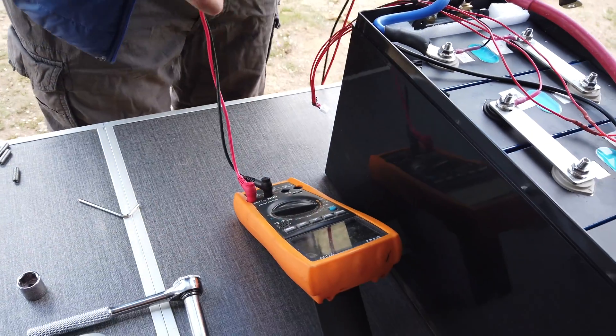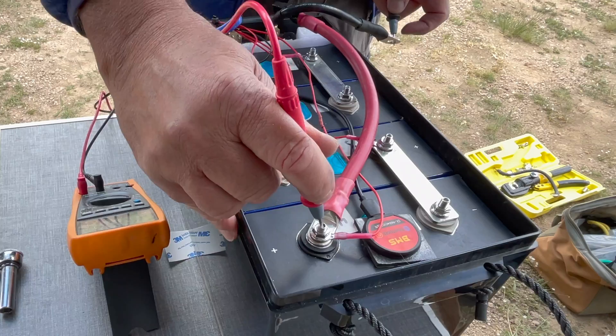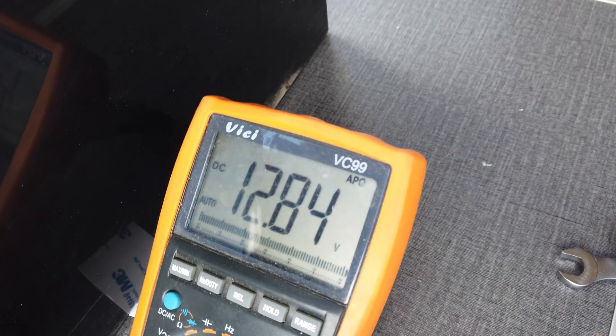Using a voltmeter, check the pack to see if the pack voltage is correct. The BMS 5-pin connector can be attached now. As you can see the BMS is not activated yet — I activate it.